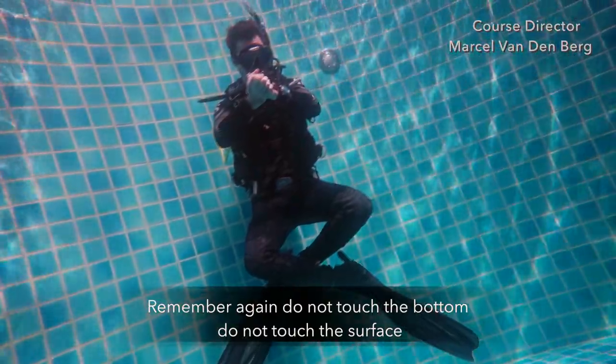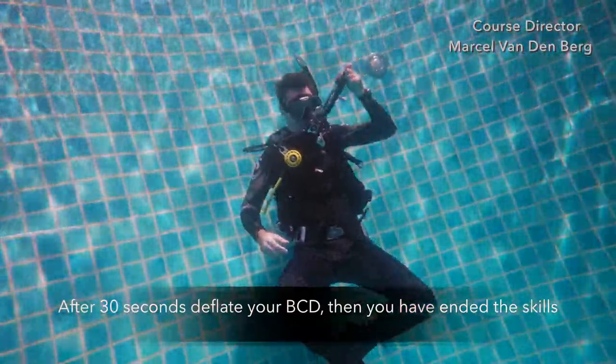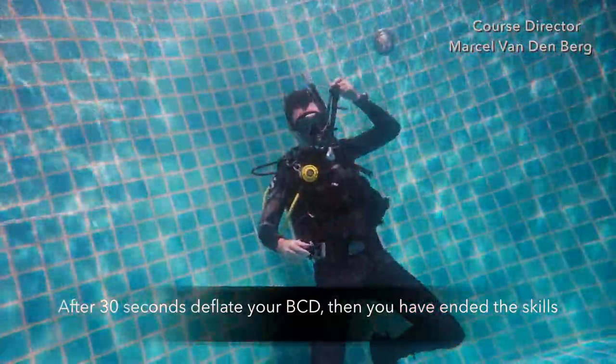Remember: do not touch the bottom and do not touch the surface. After 30 seconds, deflate your BCD and end the skill.